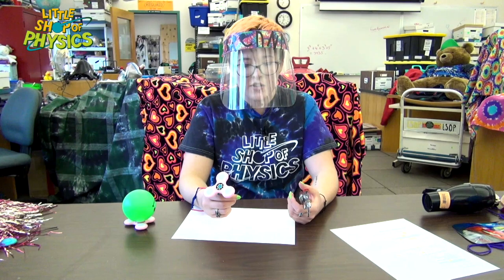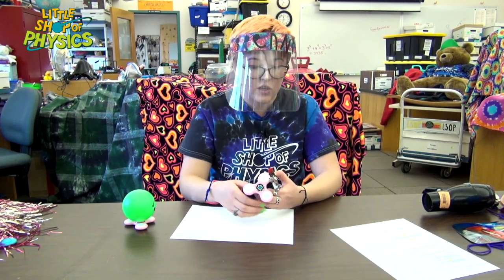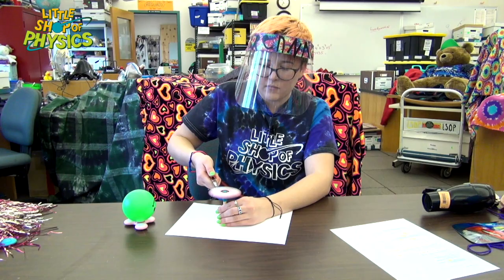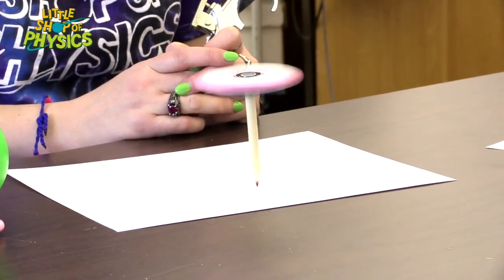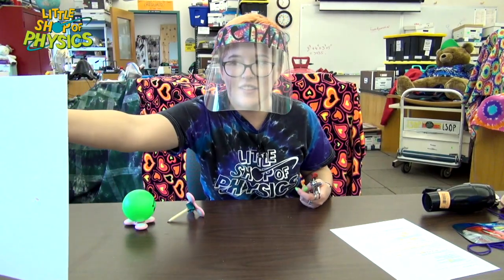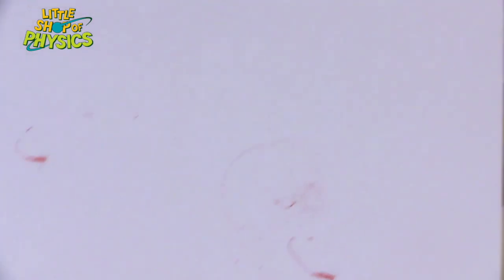Brenna has a similar device — a fidget spinner attached to a pencil. The spin will stabilize the pencil because it has rotational inertia. She winds up the fidget spinner and the pencil stands upright, drawing a little swirly picture as it spins. It's like a physics art piece. It's a little dramatic when it finally stops.